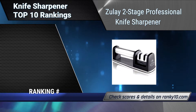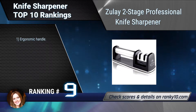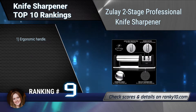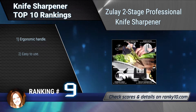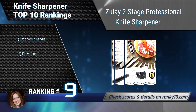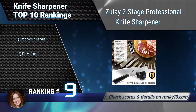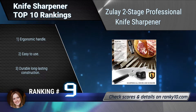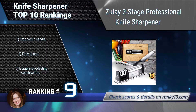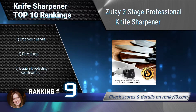Ranking number 9: Zoulet Two-Stage Professional Knife Sharpener. The Zoulet Two-Stage Professional Knife Sharpener is the perfect tool for keeping all of your kitchen, chef's, pairing, hunting, pocket, electric, and serrated knives and scissors razor sharp. It has a non-slip base, ergonomic handle, easy to use, and durable long-lasting construction.